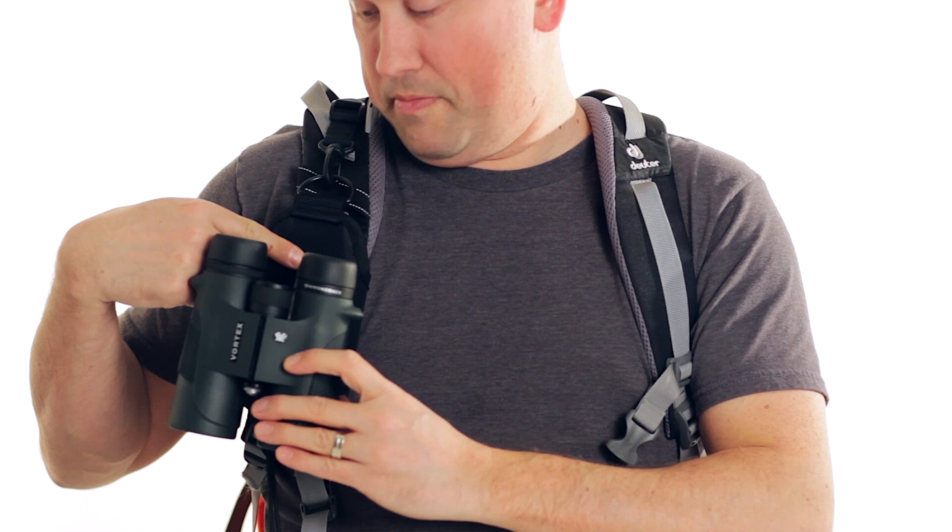There's the strap shot. Once it's in that receptacle, it's locked in. Put your tether on, and you're off to the races.